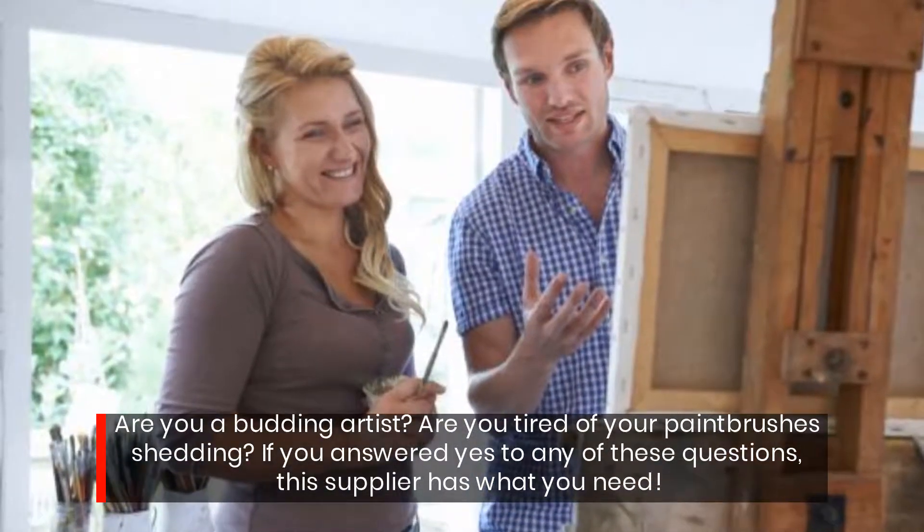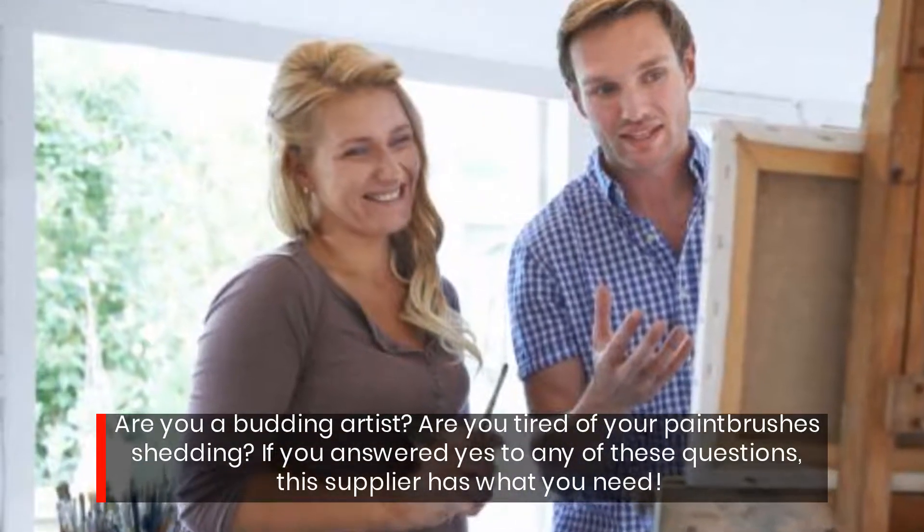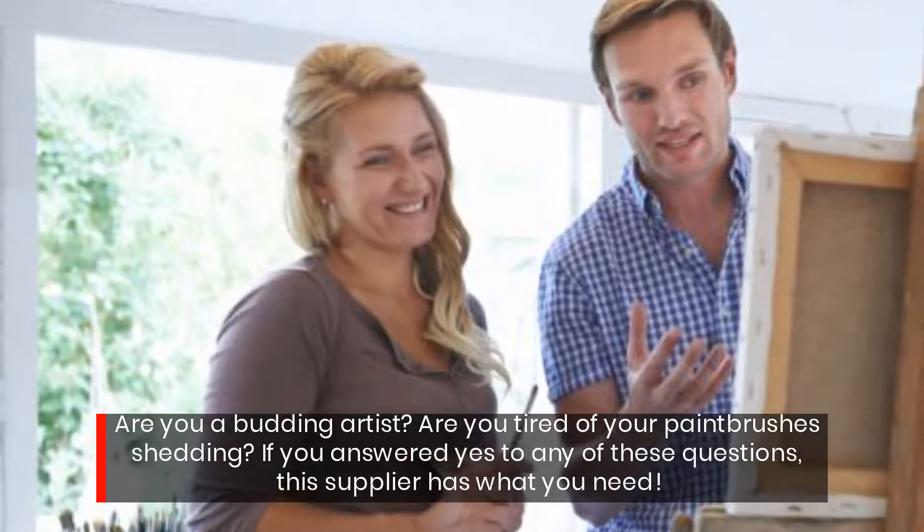Are you a budding artist? Are you tired of your paintbrushes shedding? If you answered yes to any of these questions, this supply has what you need.